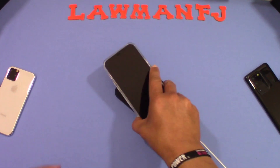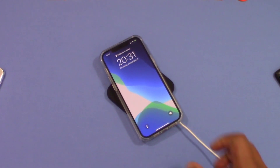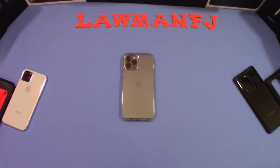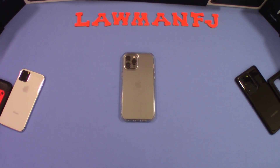Let's check out wireless charging. Putting it on the charger — it picks up the charge right away, no problem. Works pretty well. So that was a quick look at the Rantis clear case for the iPhone 12 Pro Max.